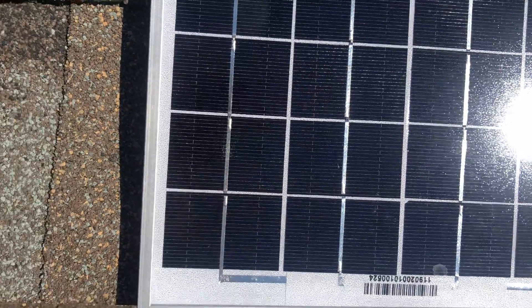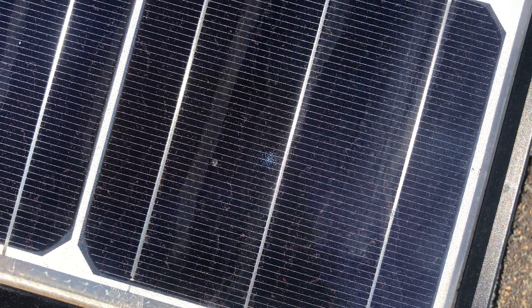So that's it. It's really that easy to do a verification of whether you have an anti-reflection coating on your module.